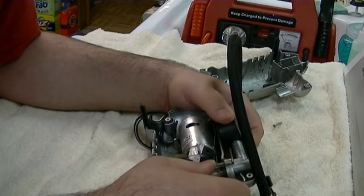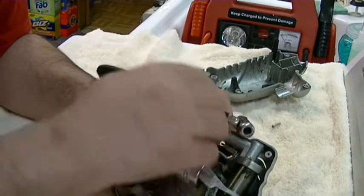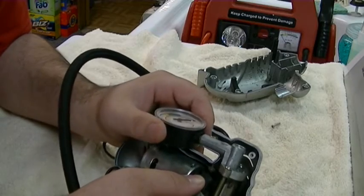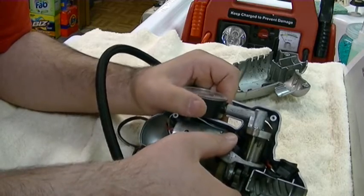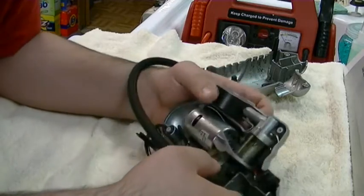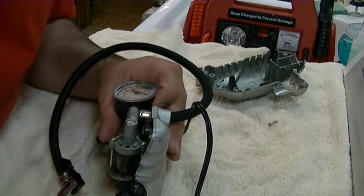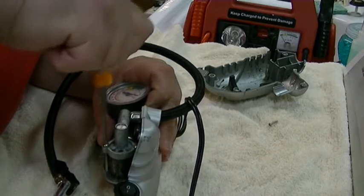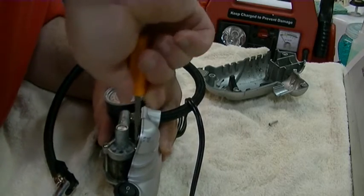The head actually looks loose. Can you see that? The whole thing moves — see that? Look at the head right here. So we'll try to tighten that down. Maybe I can still use it. We'll just take it out a bit. Oh, that's loose as hell. Maybe it's got some life left, who knows.